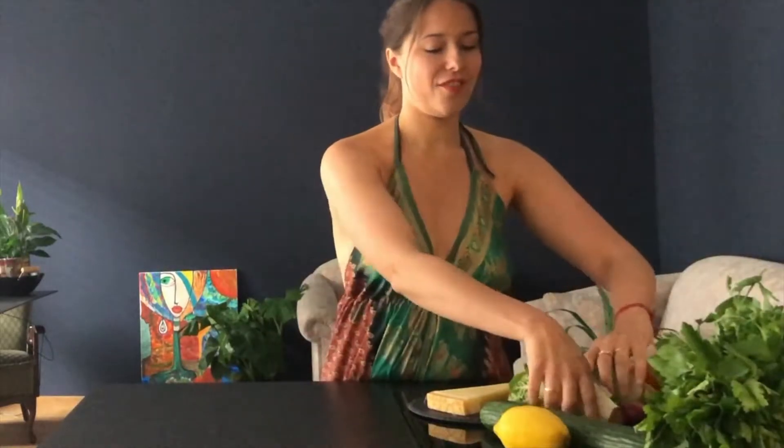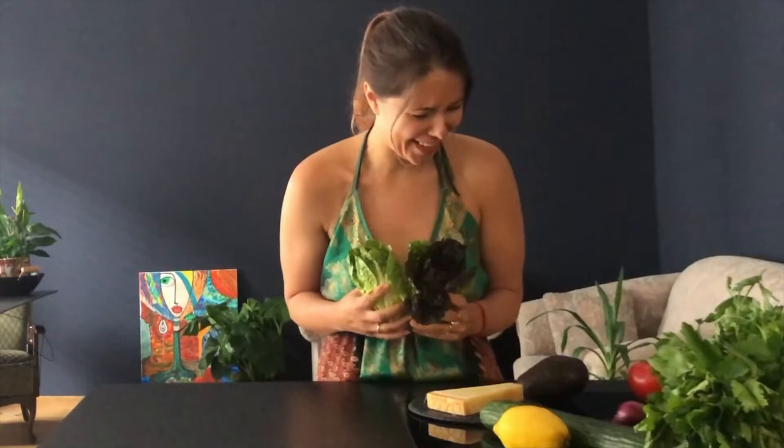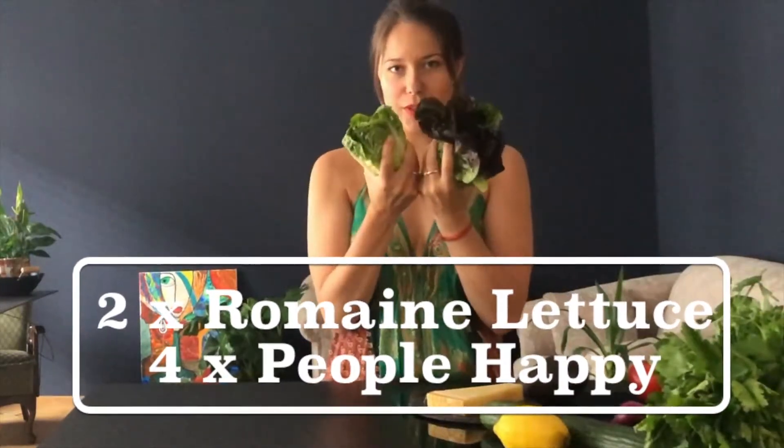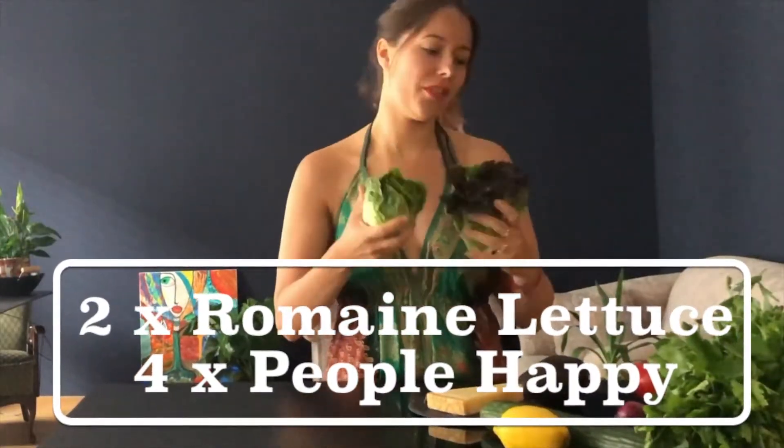So if you're going to use two romaine lettuce heads — please write me in the comments below how you say that correctly — you're going to make about four people happy at your grill. We need two of them: one for the grill and one for the salad.